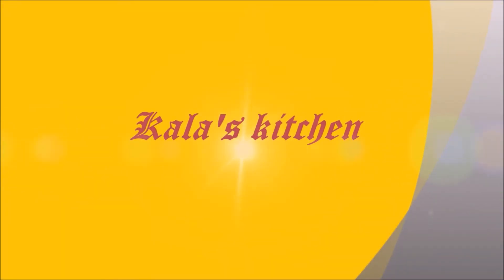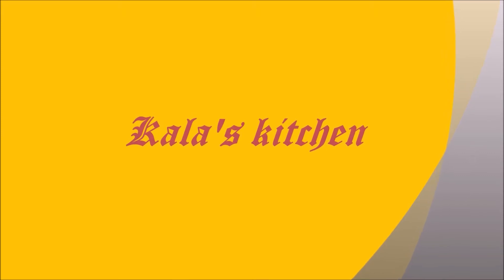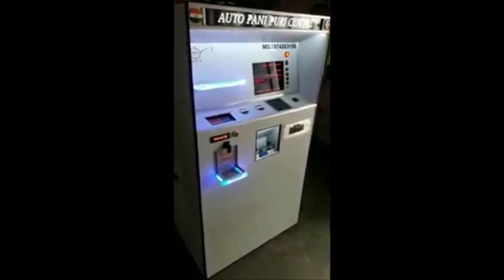Hi friends, welcome to Kalaas Kitchen. Today we are going to show you an automatic water machine. This is an automatic water machine.